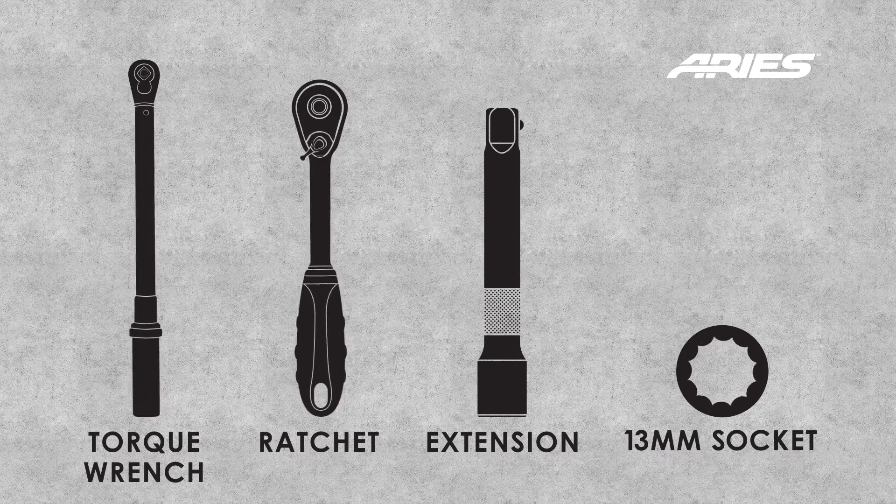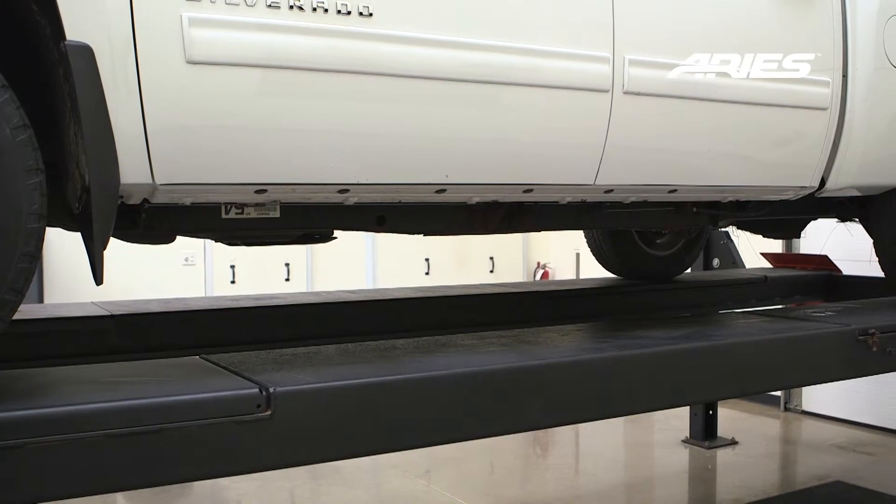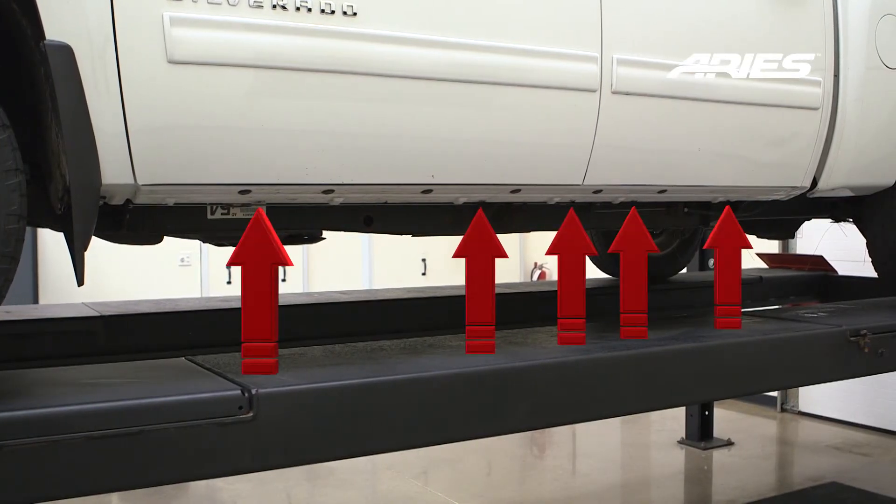These are the tools needed to complete the installation. Starting on the driver's side, locate the five mounting points along the bottom edge of the body. For this installation we will be using the first, second, fourth and fifth mounting points.